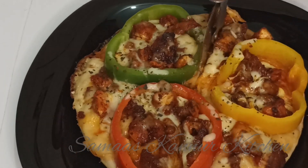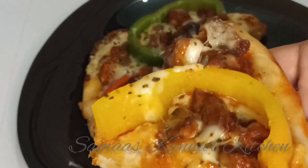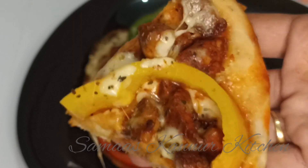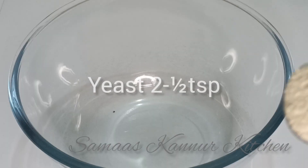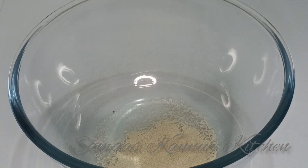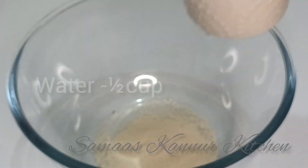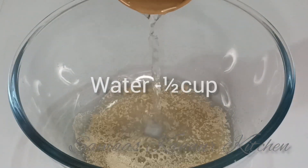We are ready for the ingredients. We are ready to add 2 tsp of yeast in the pan, so we are ready to mix it.